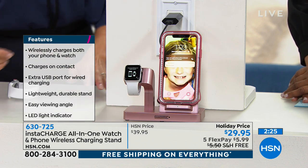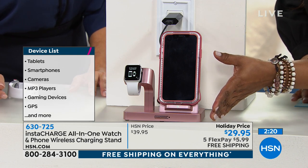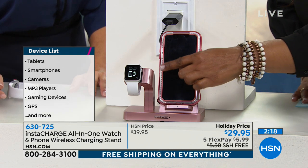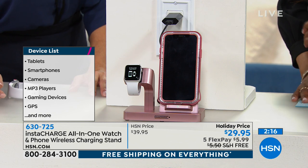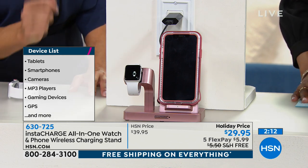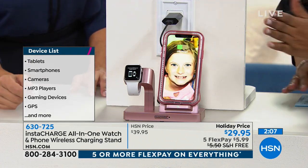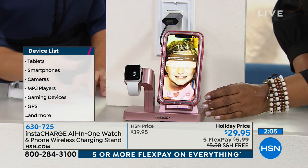It's a wonderful gift to give. Maybe someone you know is getting a smart watch for Christmas — and by the way, we have a really nice one coming up. This is an opportunity for you to think ahead and already have a charging system for them.